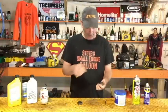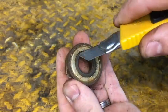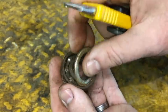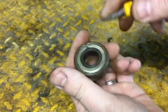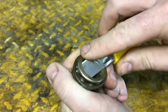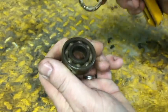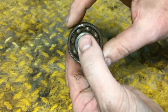I'm going to concentrate on this one that's actually seized. I'm going to pull these metal seals out — they just come out like that. Perfect. Now you've got both seals out from both sides. That bearing is seized solid; you can't even move it.